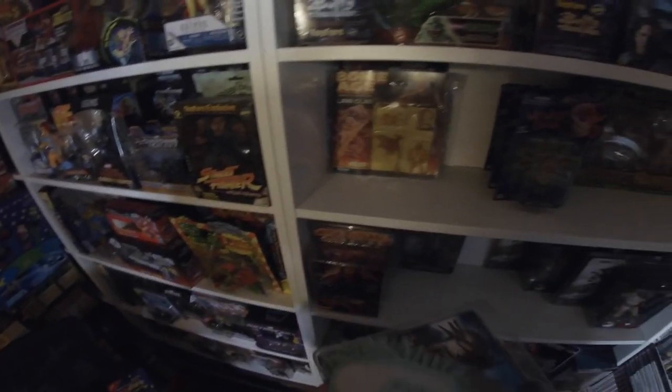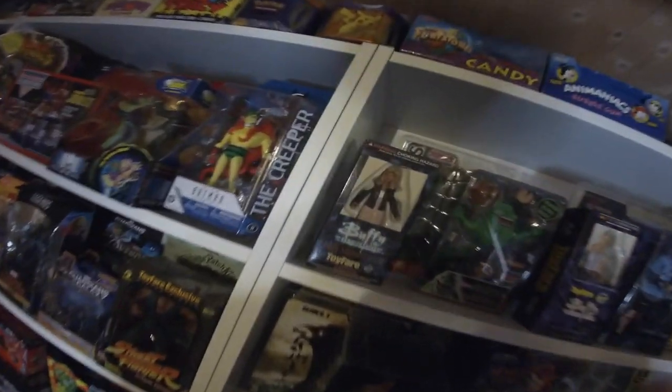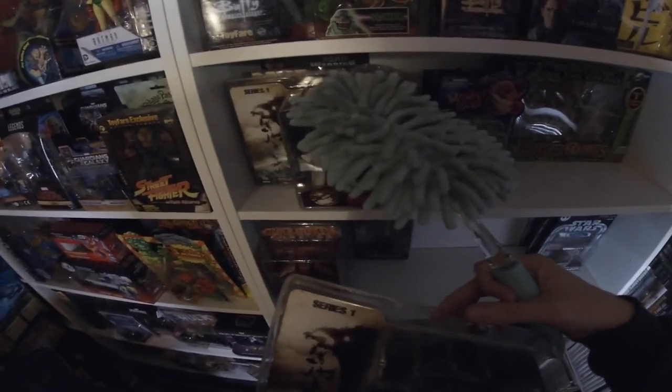I picked up Spider-Man the same way — they were just discontinuing the line and knocked the price down. Here are the rest of those Neca figures from the Orpington collection — the 300 figures, Duke Nukem, and the Kill Bills — twenty quid for the lot. Some of them were in rough shape, the packaging even punched in, but for twenty quid I'll pick them all up. I've actually got the whole of the first series. I thought there might be a Neca Robocop in there too but I'm not sure.